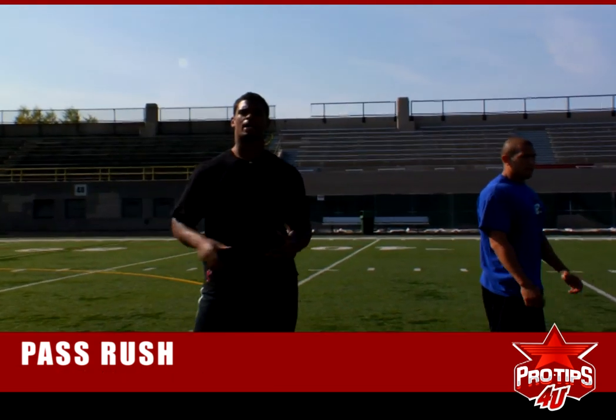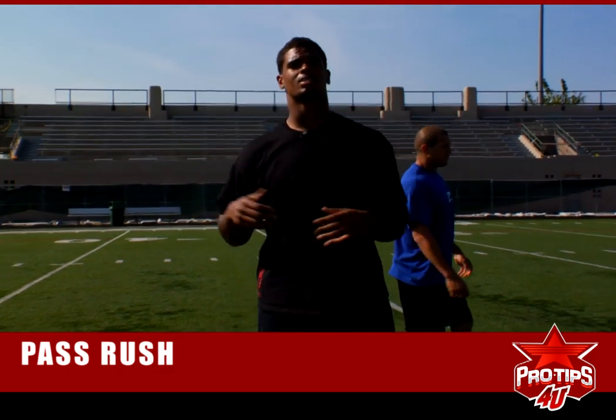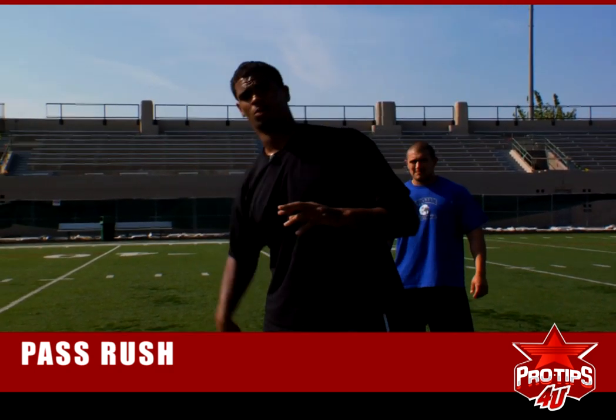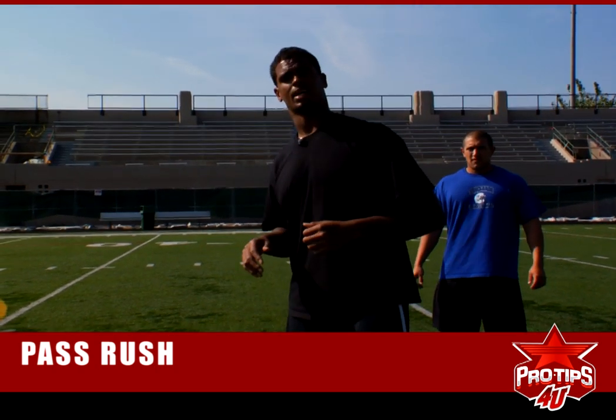So those are the pass rush moves I taught you for today. Based on what type of guy you are, that's how you're going to move. If you're a speed guy, you're going to use that dent move. Power guy, you're going to use the club. Thanks a lot guys for watching.